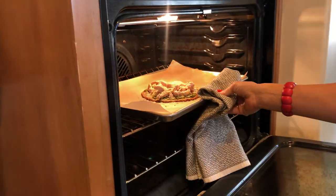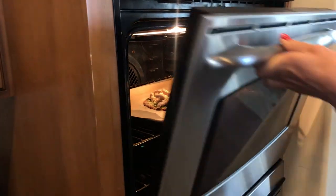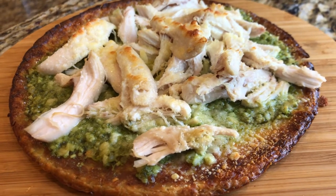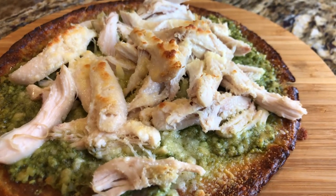Put it in the oven on broil on high for just a few minutes until it starts to get crispy. And that's it. Slice it up and enjoy. This is one of my favorite recipes of all low-carb recipes.